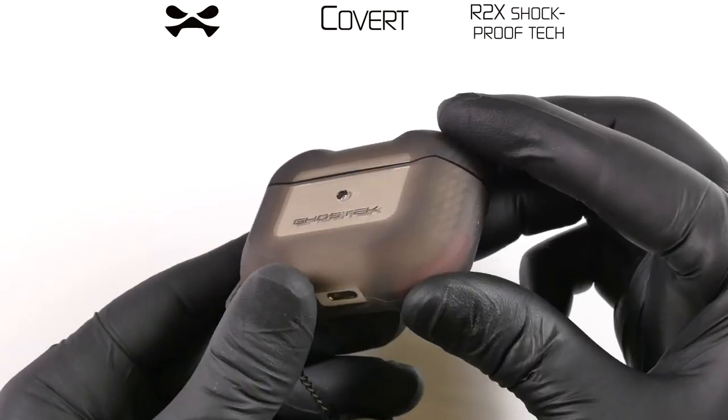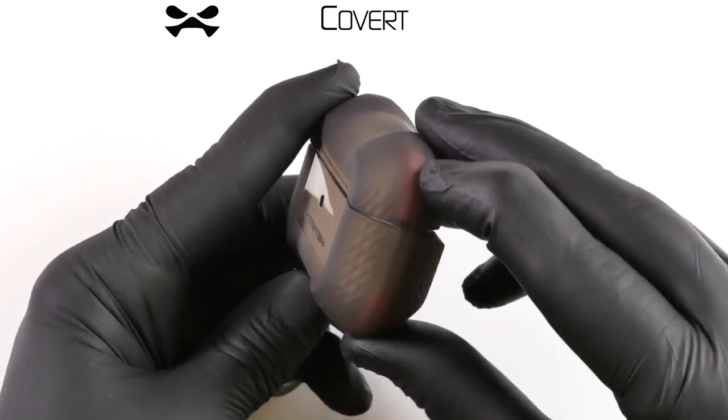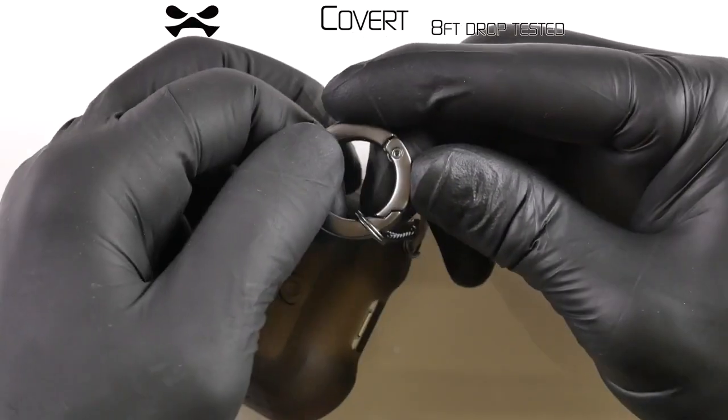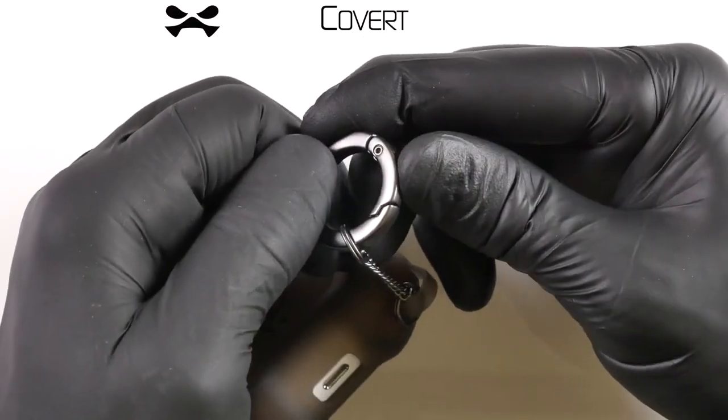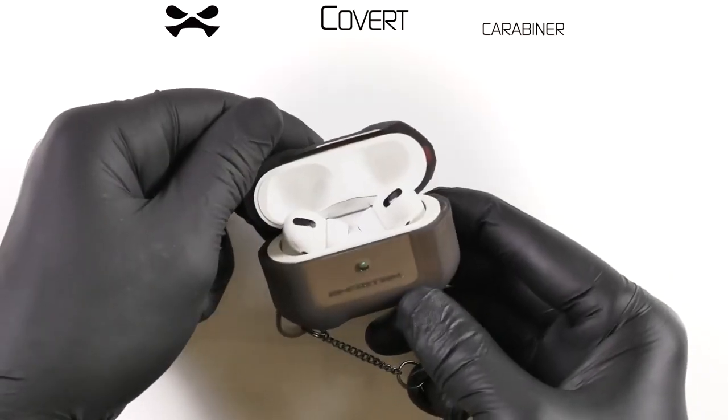Next-gen R2X shockproof technology, raised shock-absorbing corners, and military-grade standard drop testing will allow your AirPods to withstand drops from up to 8 feet. The attached carabiner allows for quick fastening for various accessories.